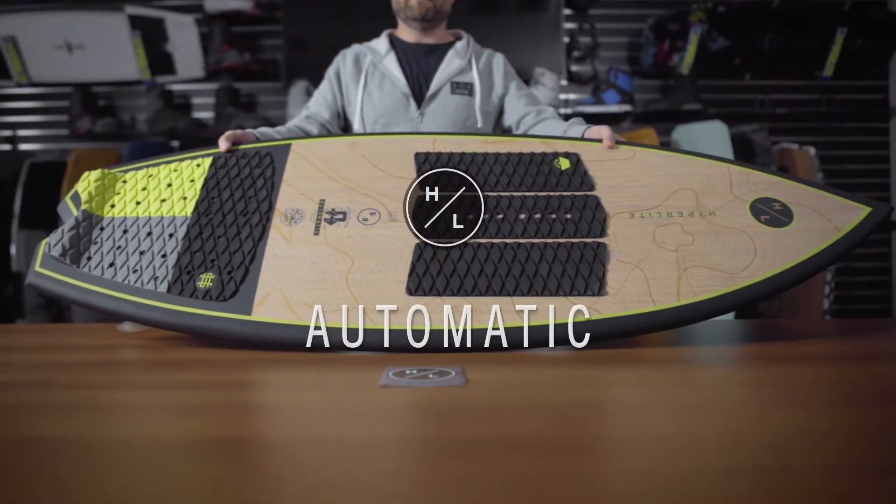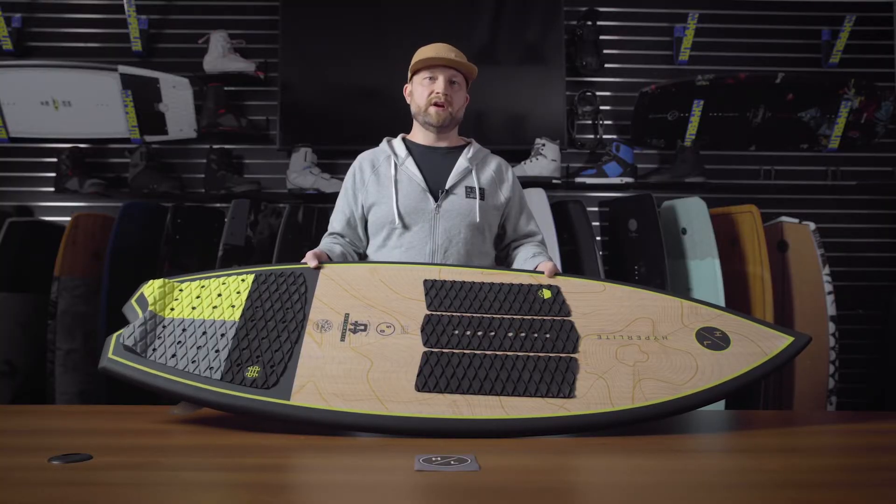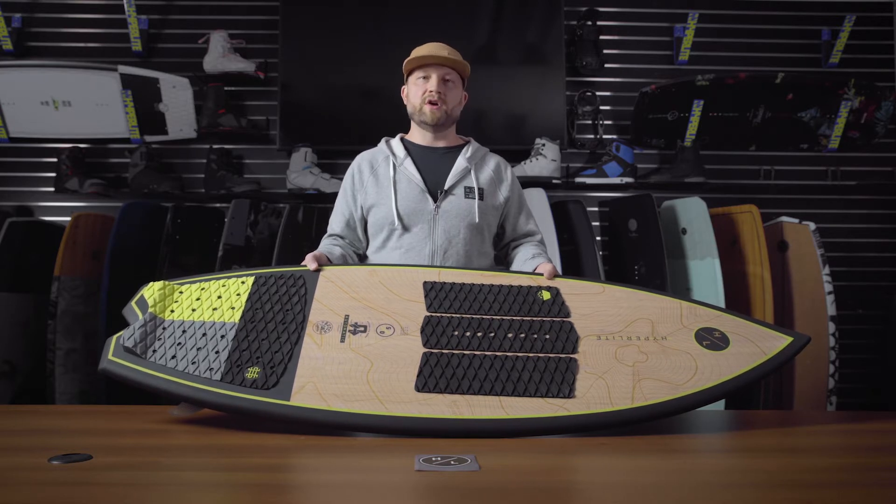The Automatic by Brian Grubb. This board got its name because it's just that — automatic. It carries great speed, it's very universal, great for all ability levels, and the perfect choice for an advanced rider. It just covers all the bases.